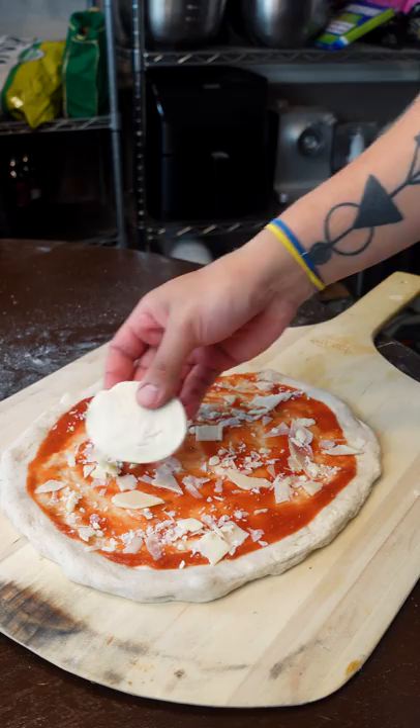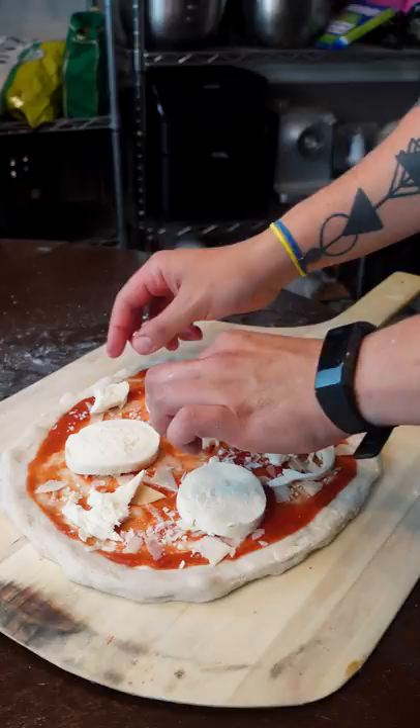The little bubbles on the other hand, that's a good sign. It's called leoparding and it's a sign of nice even slow fermentation. It's just tiny little gas bubbles.